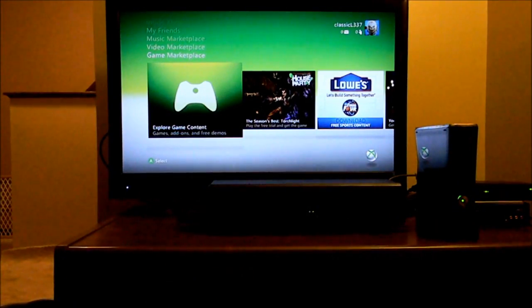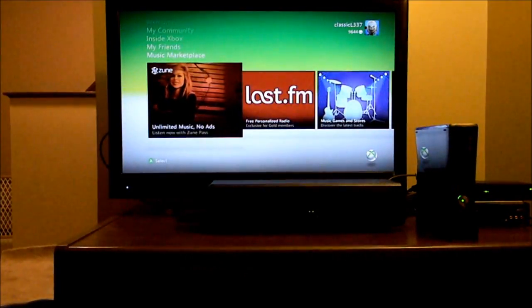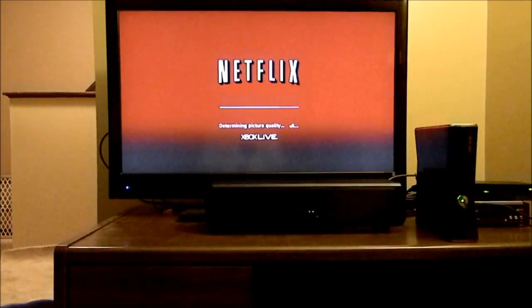The only thing I would have liked to see a little different is a longer power cord and maybe one digital input. I had to move the device to the right of my TV a little bit because of the short power cord. And with the things changing in the digital market today, it would have been nice to have a digital input, but it's definitely not necessary for this device.